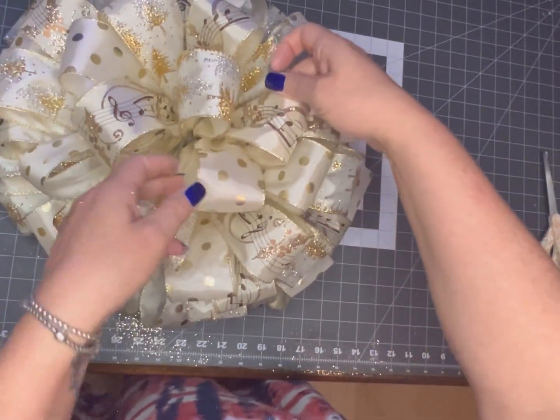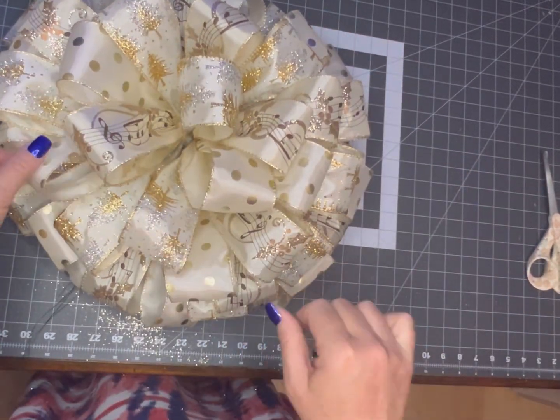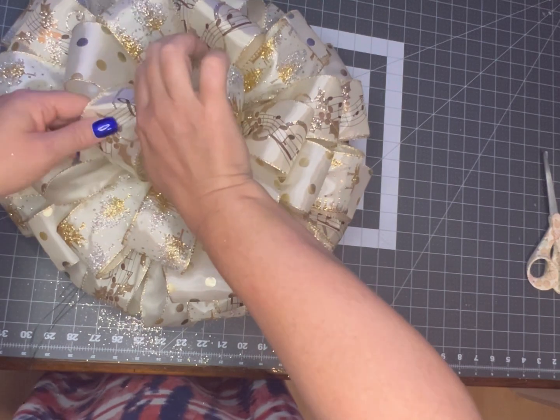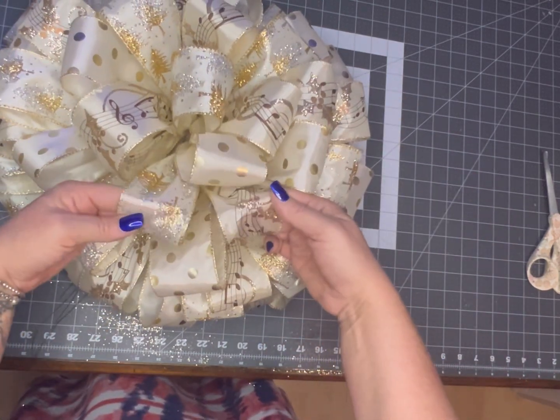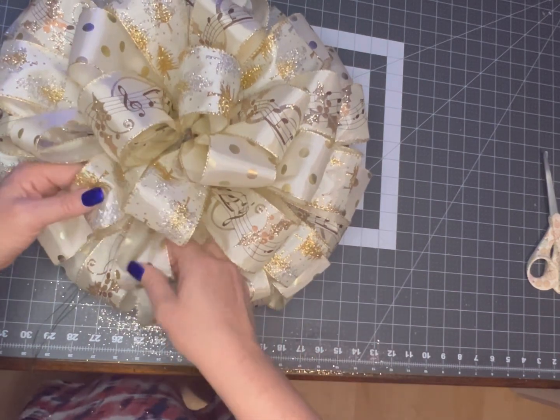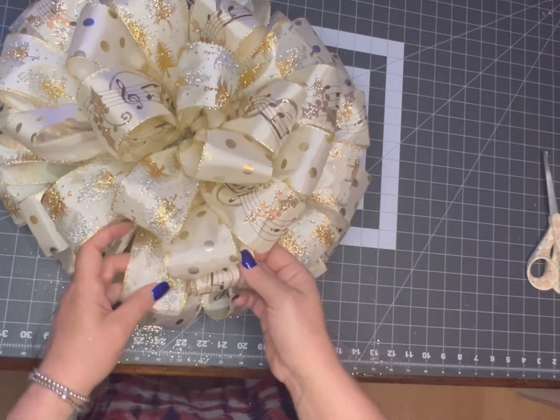Now here comes the part that I'm sure we're all familiar with — fluffing and moving things around and changing it. And of course, when you fluff one area, you've smushed another, so you need to go back and redo that.